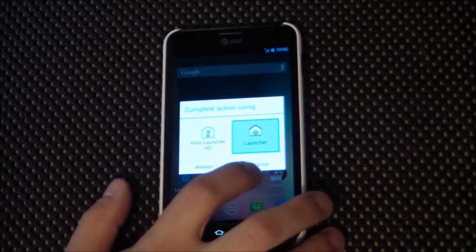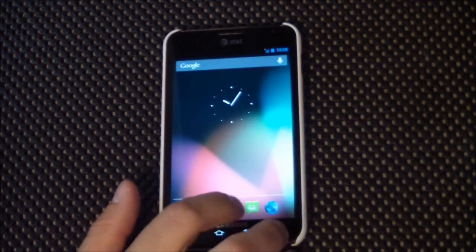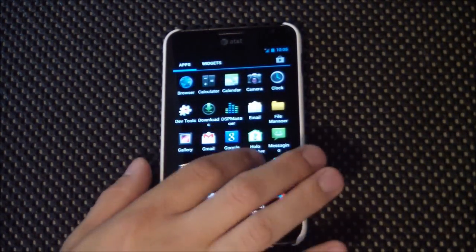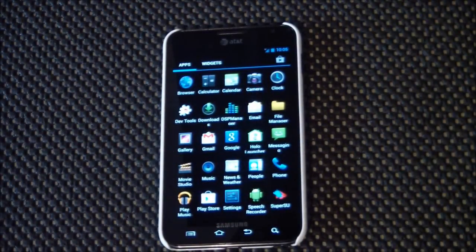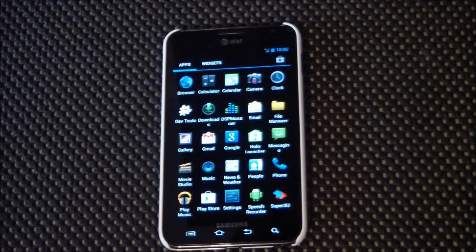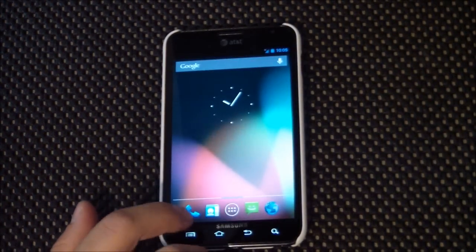Let's take a look at the other launcher here. I have already installed — like I said, I was using this all weekend — I installed the extra email client and I installed Google Now. It's really easy to do that.